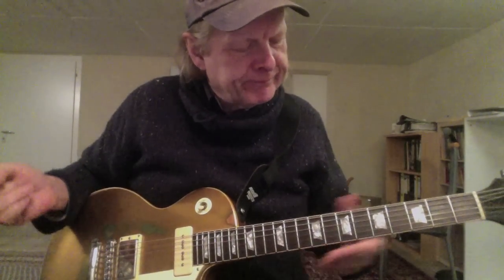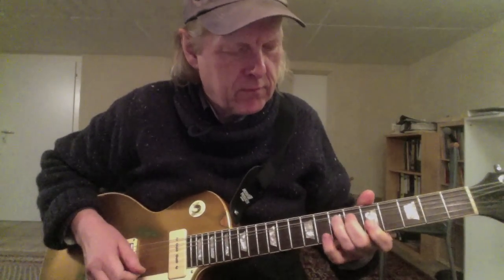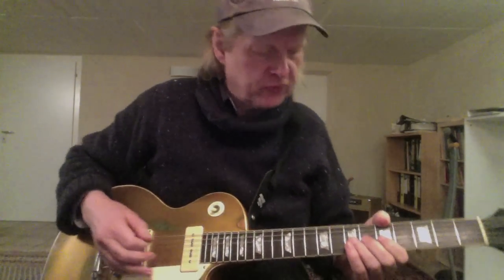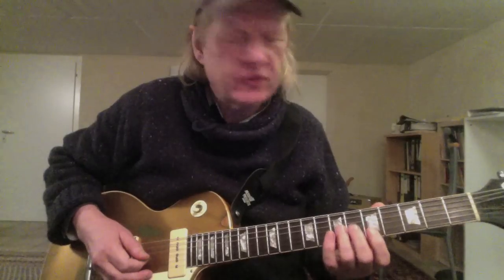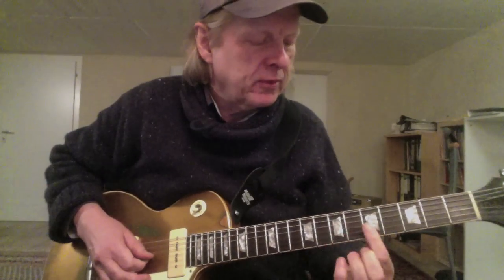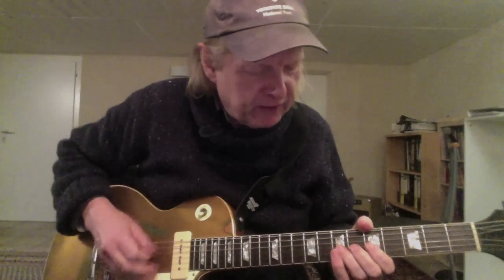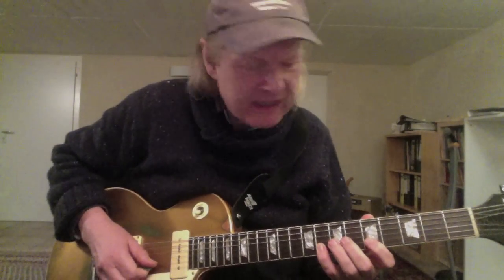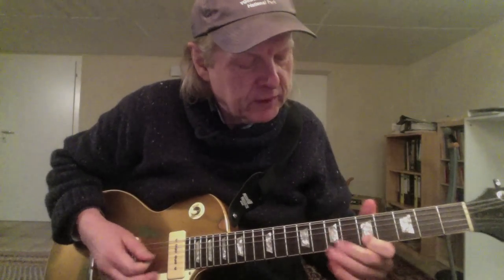So the main riff I'd like to teach you today — let me slow it down. We start with the ring finger on the seventh fret on the G string and bend the string. I use my middle finger to support the ring finger, and if possible the first finger too, so you have the power you need to bend the string. Then the next step: the eighth fret of the B string with my pinky, and the first finger on the fifth fret of the B string.